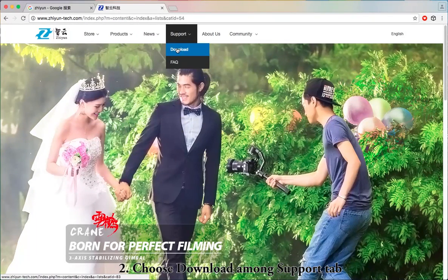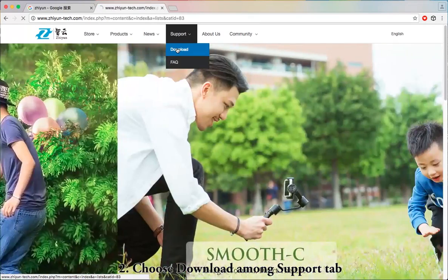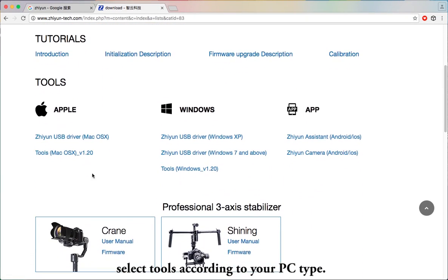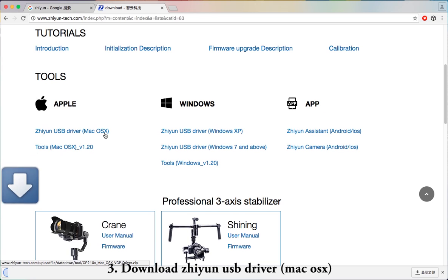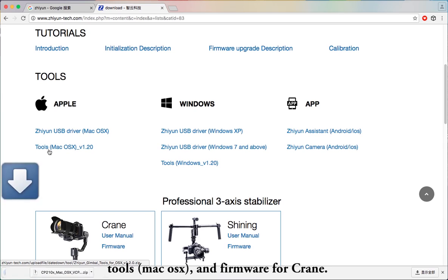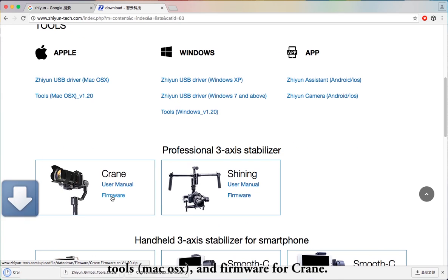Step 2: Choose Download under the Support tab. Select according to your PC type. Chiyun has provided both Apple Mac system driver and Windows driver for downloading. Download the Chiyun USB driver, Mac OS X, Tools for Mac OS X, and Firmware for Crane.